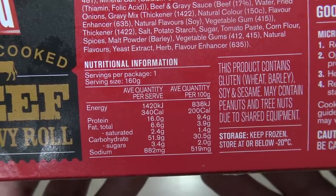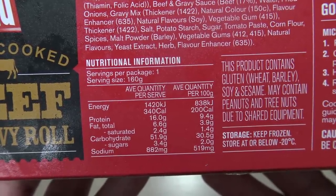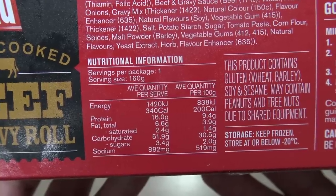I'm guessing this isn't good for you, so let's check the nutrition. Energy: 1,420 kilojoules, so you could have about six of these in a day and still stay under your daily average intake if you're an 8,700 kilojoule person. It's 9.5% protein, 3.9% fat, 30% carbs, and sodium is 519 milligrams — that's 30% of your daily salt intake, which is never a good thing. Unless of course your doctor prescribes salt for a deficiency, which I've never heard of.